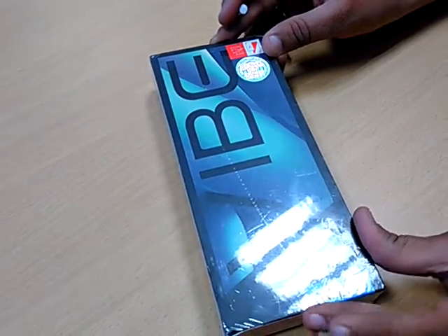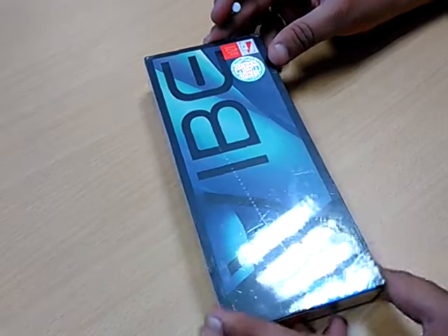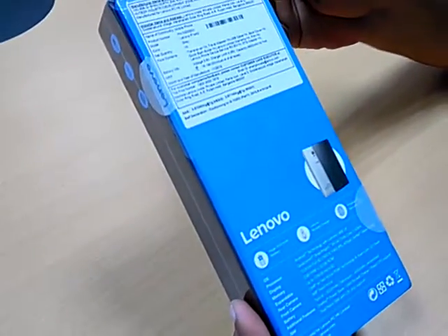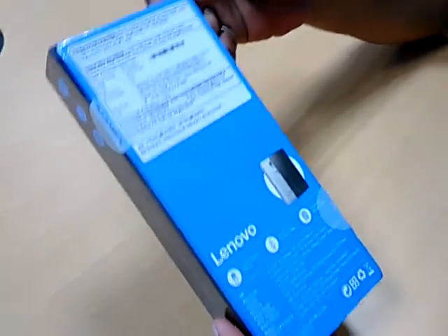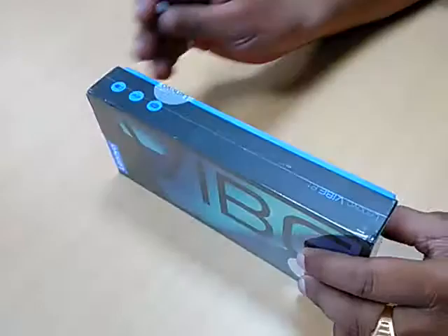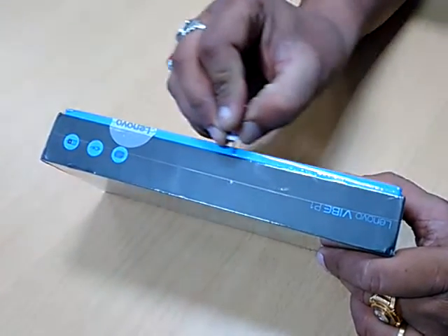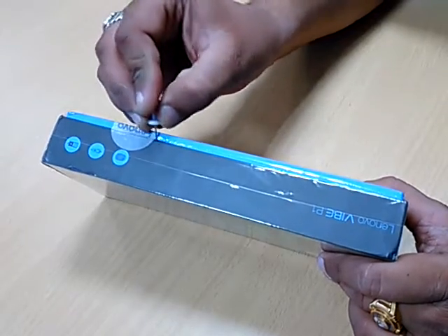Hi all, welcome back again. So now we are unboxing the Lenovo YP1, which is a most-awaited phone with good battery backup and a good price range. Everything is as per the technical specification, everything is fine. So now we are unboxing it to experience the quality of it.